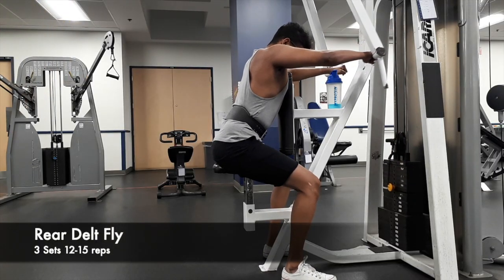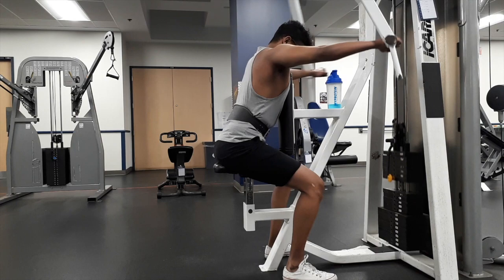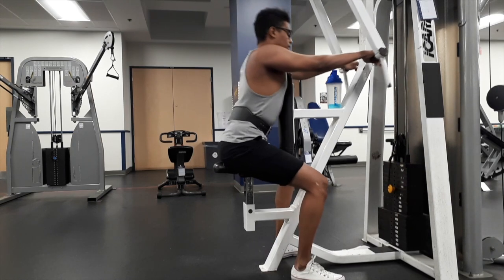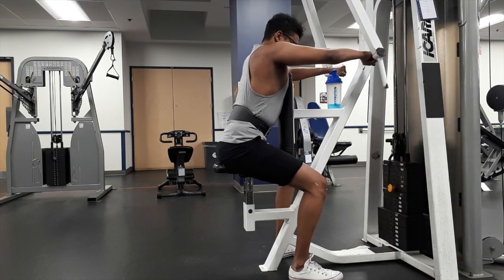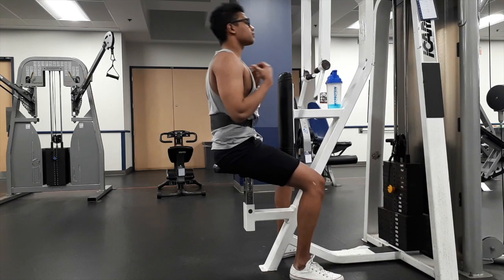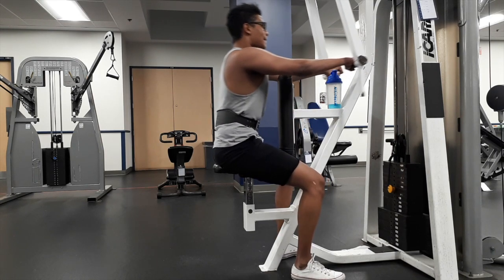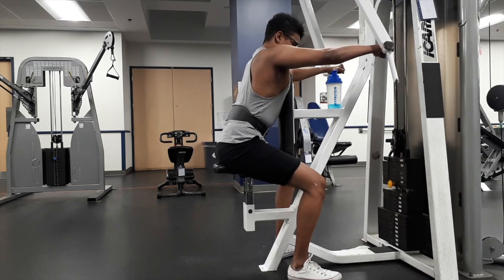My last shoulder exercise is a seated machine rear delt fly. I like to do this seated because I don't use body weight or swinging to help move the weight, which lets me focus more on my rear delt and do the exercise correctly. During this lean bulk phase I'm focusing more on my rear delt because it has been a weak point for the last few years. I want to bring out more developed, rounded shoulders, so I make sure I hit all areas of my shoulders each session.